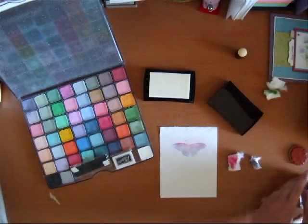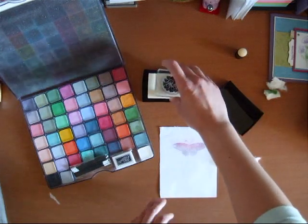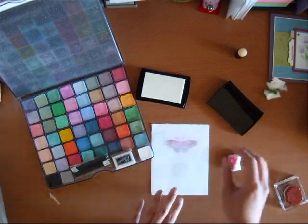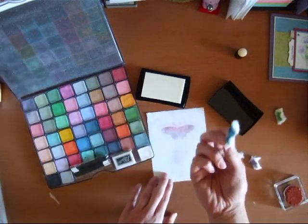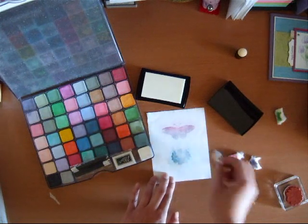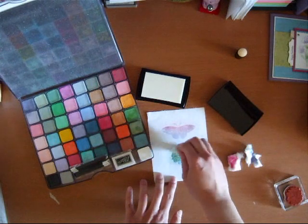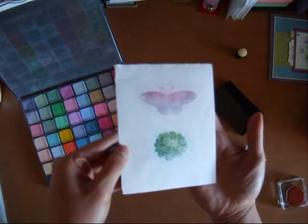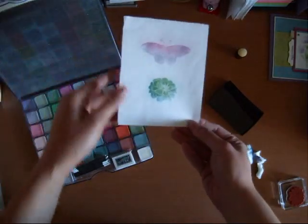Now let's do another one. That was from the Strength and Hope stamp set. Now I'm going to use an image from the Fabulous Florets. So ink it up like before, stamp the image, pick your colors. I'm going to do a different blending — I'm going to do the blue now and see what we get. Tap it on, get some chalk, add on another layer. Not your traditional flower colors, but the chalk does a beautiful job making it wonderful anyway. Now you've learned the technique.